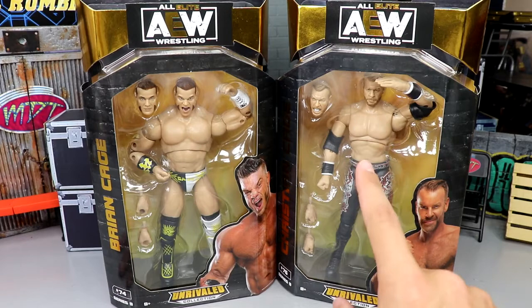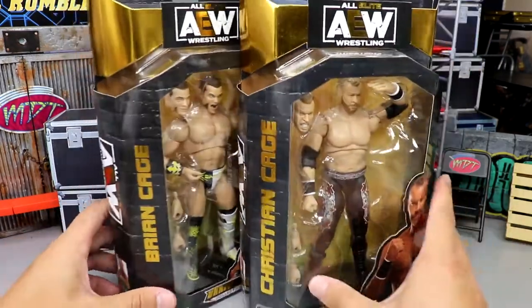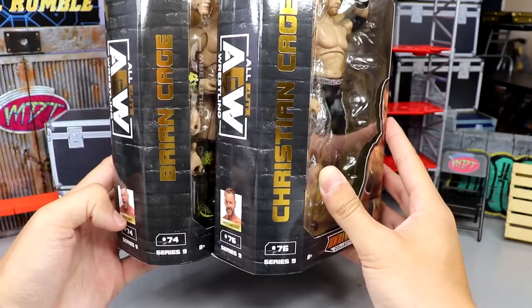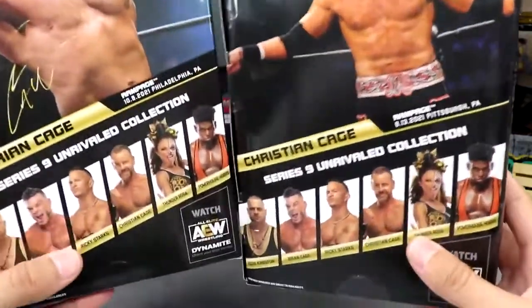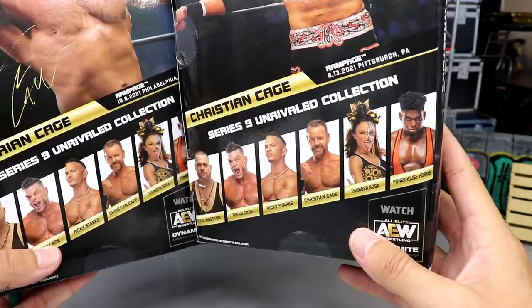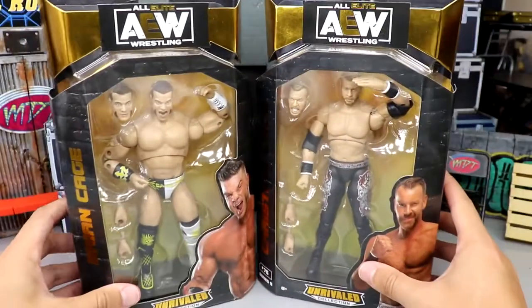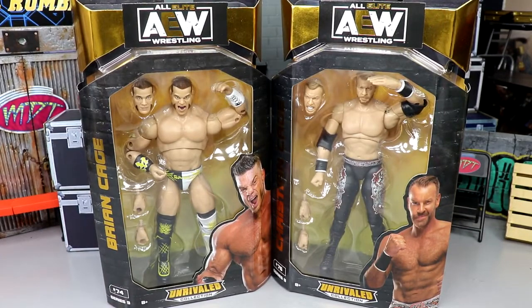Diving into Brian Cage and Christian Cage — two of the guys I was most looking forward to. We do have a great set; everybody in this set is a first time in the line, which is all great. This figure looked abysmal when we first saw it but it looks a lot better in hand. On the packaging you've got both talents on the side, gold foil going down with their names, numbers 74 and 76. The back has a great image of both, and the other side just has the AEW logo.